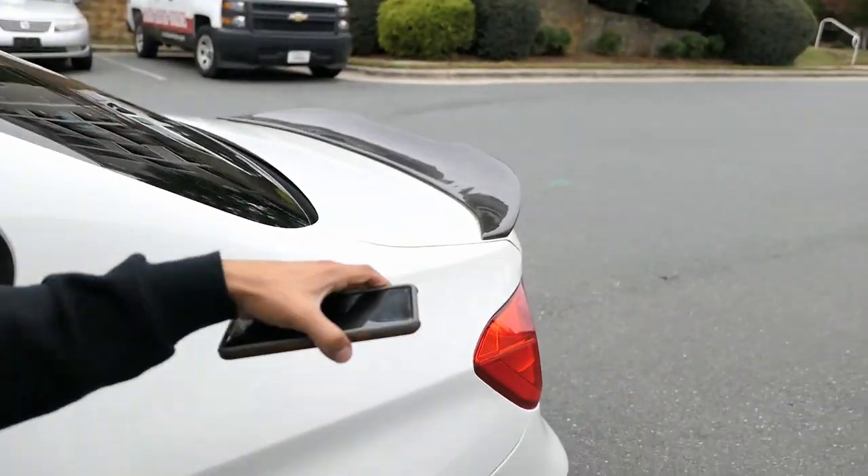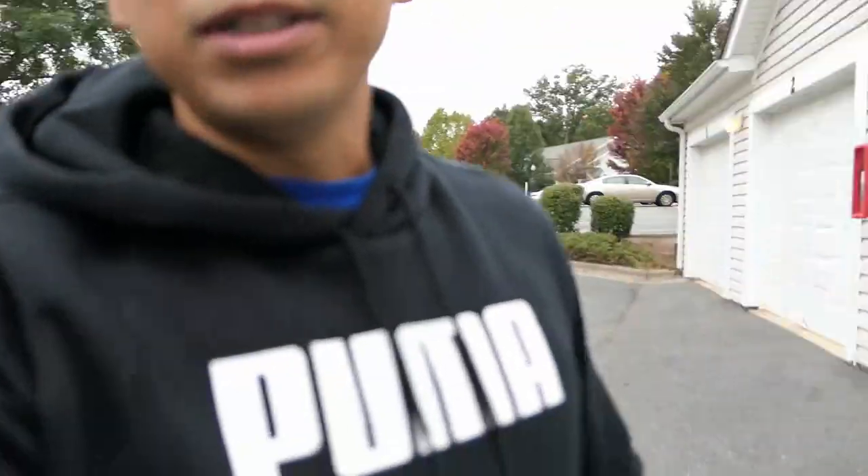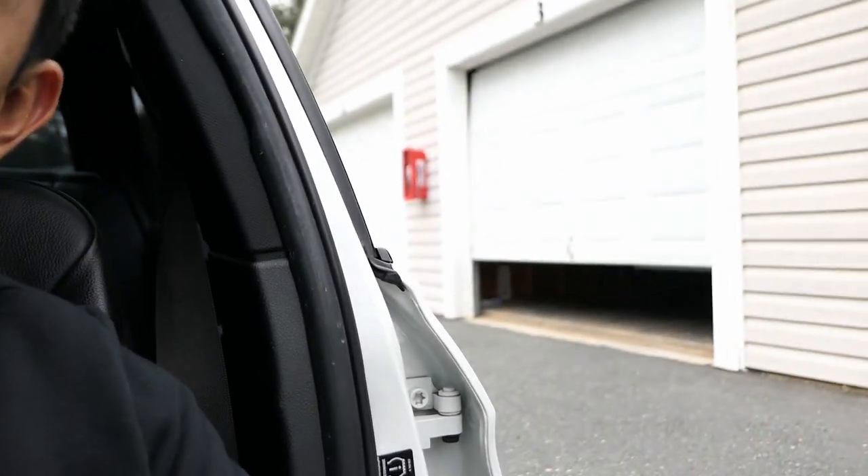If you guys haven't already seen, I do have a new carbon fiber spoiler. This is actually from Keys Motorsports, so big shout out to Brian and John for getting me that.